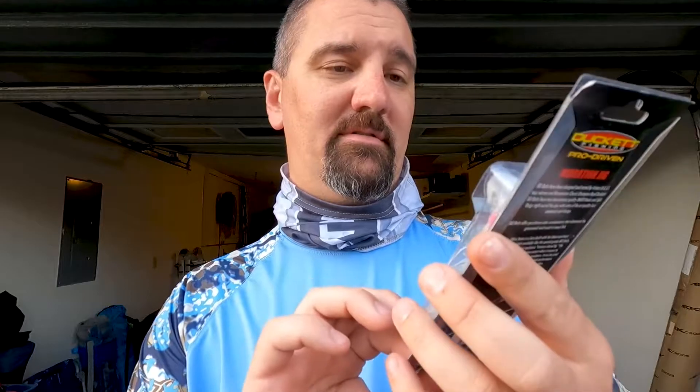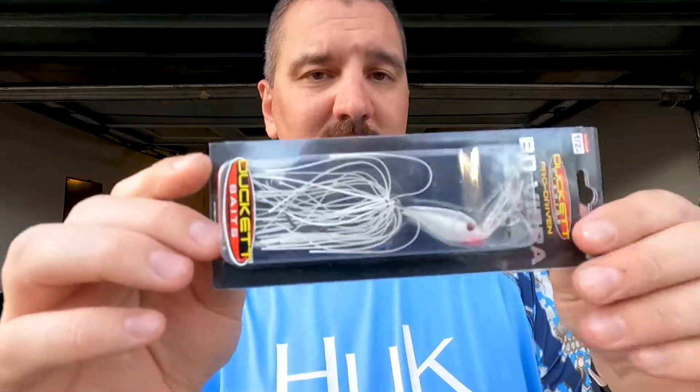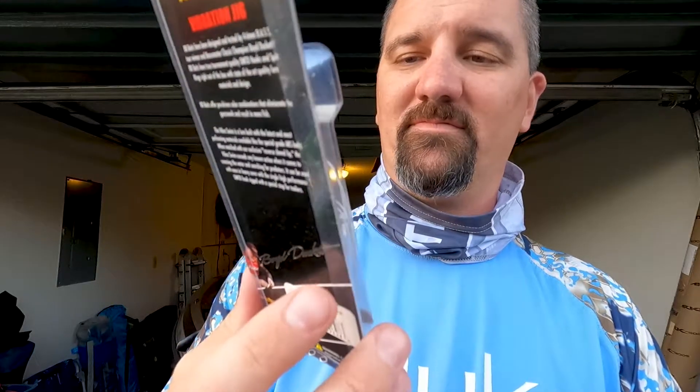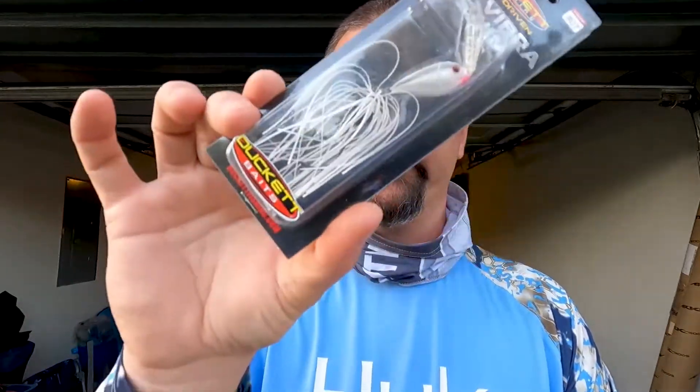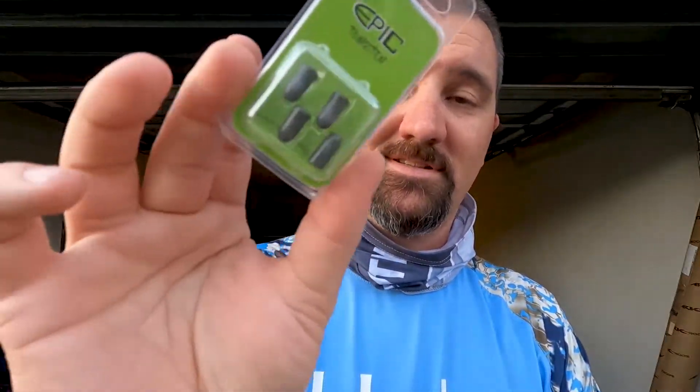Then we got a BD Vibra Swim in special white. It kind of looks like a Moloch-style vibrating jig bait I've seen before — it's a Ducat. And it also comes with Epic Tungsten 3/16 ounce tungsten worm weights, a four-pack.